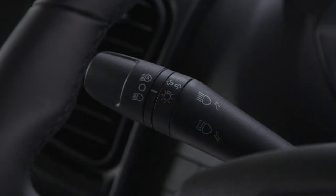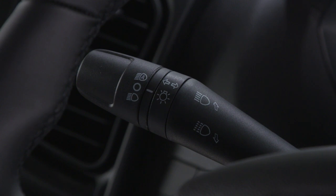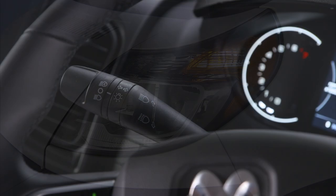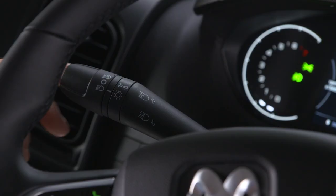You'll find the multi-function lever to the left of the steering wheel. It controls most of your external lights. With the ignition off, rotate the end of the lever up to the first position to activate the parking lights. Rotate it to the first position with the ignition on to activate the low beam headlights.